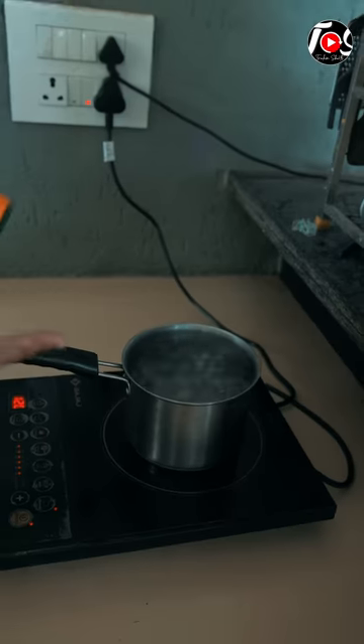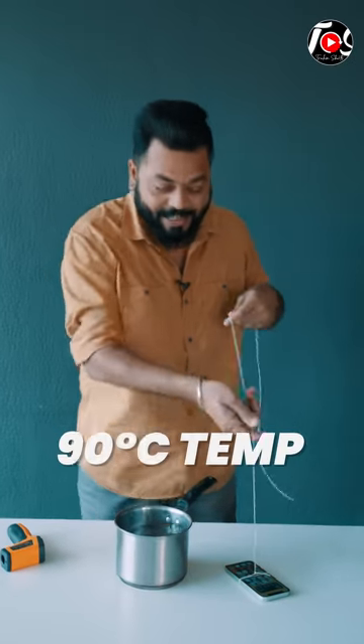This is the iPhone 13 mini — we have put a lot of blame on it. Today we are going to put it in boiling water. It's boiling, 90 degrees temperature, and now I am going to put it in.